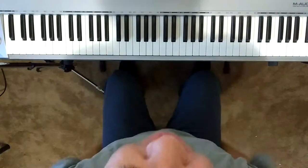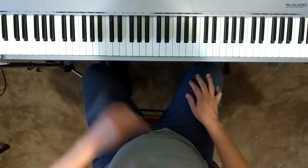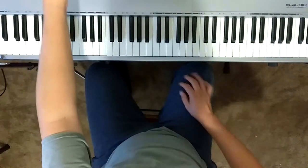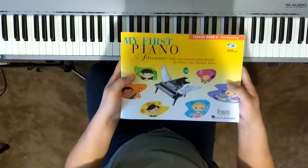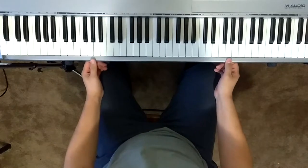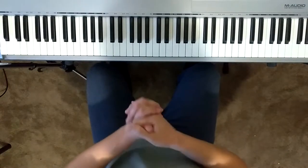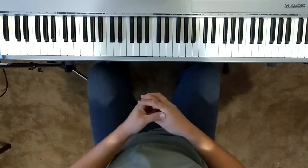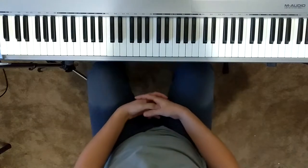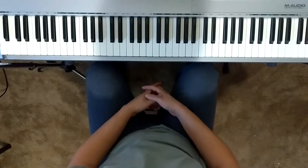Hello, welcome to today's video. We are on page 44 and 45 of My First Piano Adventure, Lesson Book A, and the name of this song is Lost Little Kitty. This is a big step for you in this book series, because we are now learning how to play and sing songs.